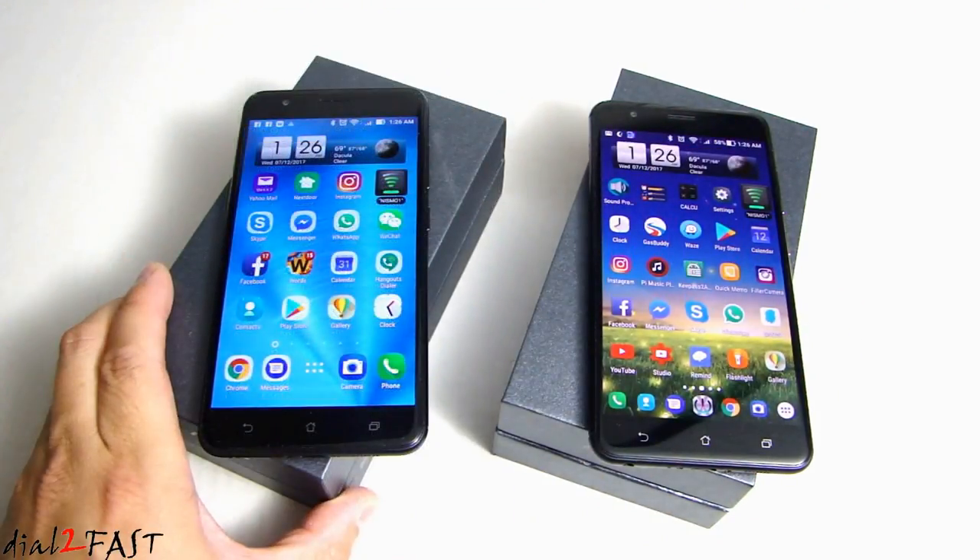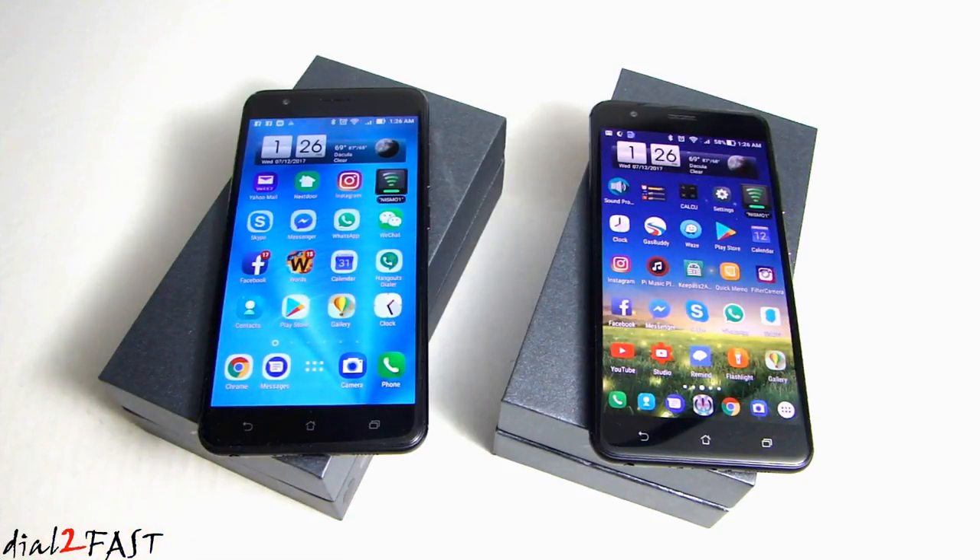I did not get these phones free, just in case you're wondering — I did pay for them myself, but that's how much I really enjoy using this phone. I will put the link in the description below so you can check it out. If you have any questions or comments, leave one in the comments section, and don't forget to click the thumbs up and subscribe to my channel. Thank you.